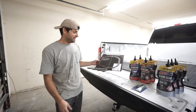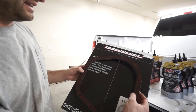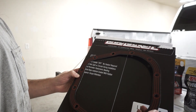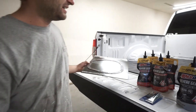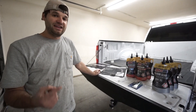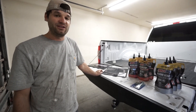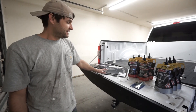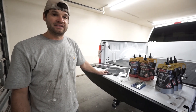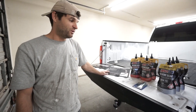This green gasket maker is actually made for differentials and is supposed to not leak with the additives in the new gear oil. We decided to try the Lube Locker gaskets — they're pretty interesting, with a silicone-type sealant around a metal gasket with a rubber coating. Some people say you can reuse it, which would be great. You can also use cork gaskets or OE gaskets, but make sure you make a choice and get the right parts before you pull it all apart.